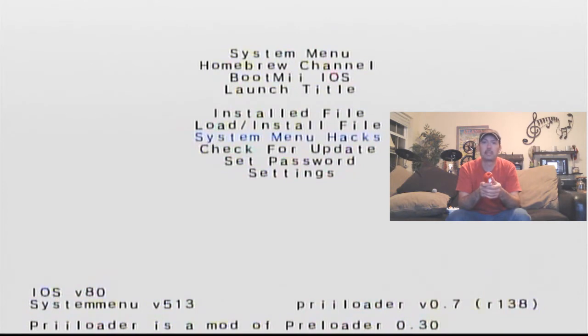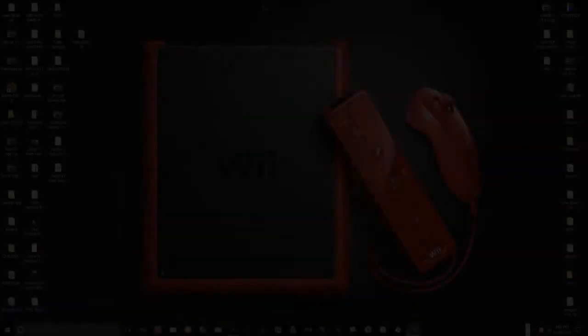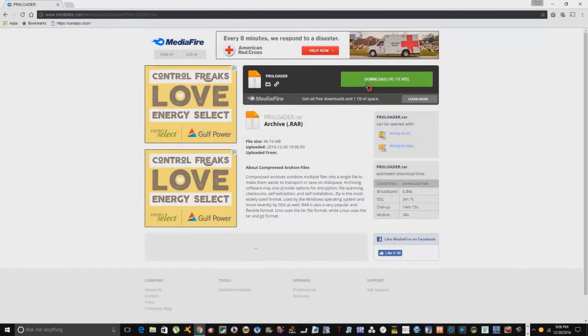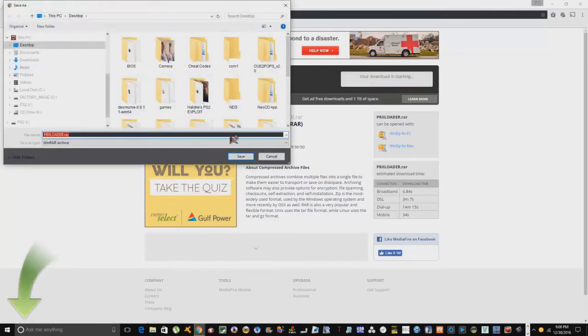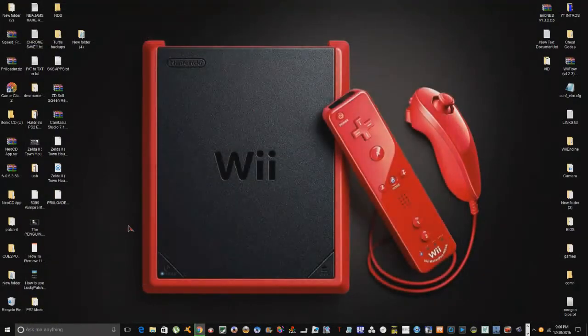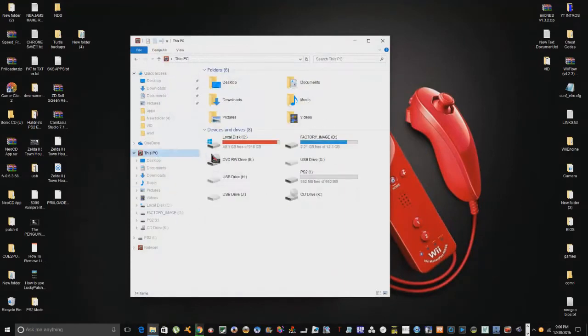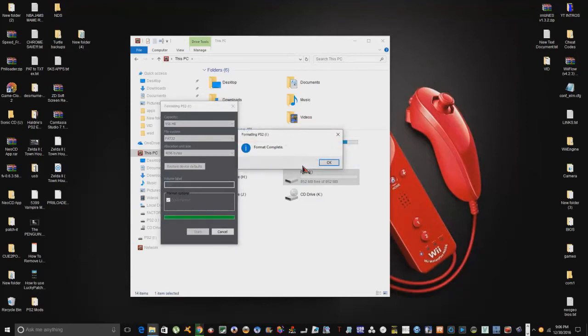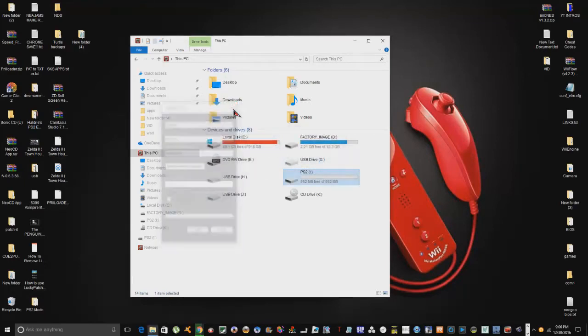Let's go over to the computer and I'll show you what you need on your SD card. We're simply going to go to a MediaFire site and grab all the files we need. As that's downloading, I'm going to reformat my SD card to FAT32 just to be on the safe side. I'm using a one-gig SD card — I recommend at least one gig so you can fit your NAND backup. You need at least around 600 megabytes for the backup.